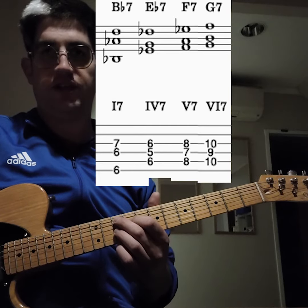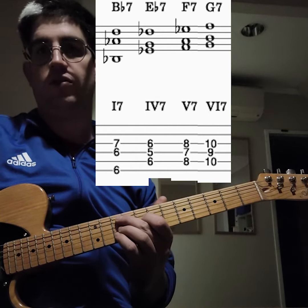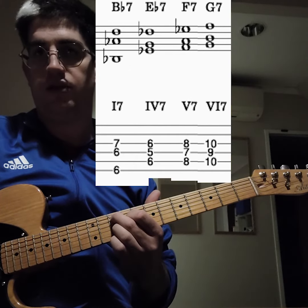We've also got G7, which is the sixth chord. Normally the sixth chord would be a minor 7, but we're making it a dominant 7 — that's called a secondary dominant.